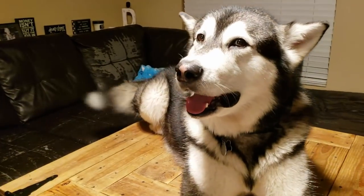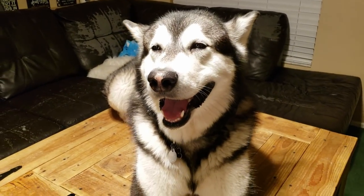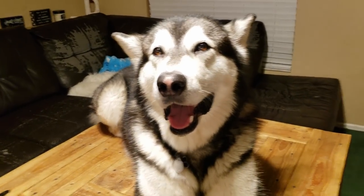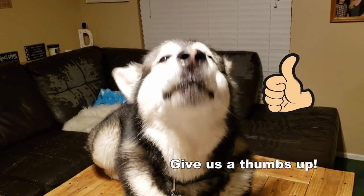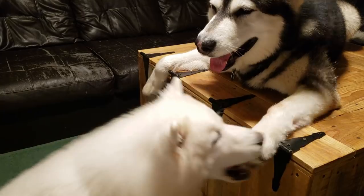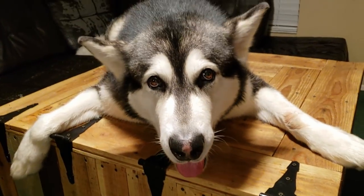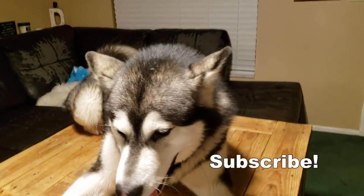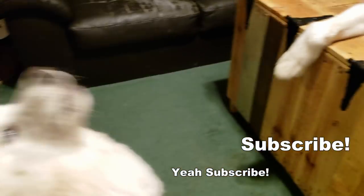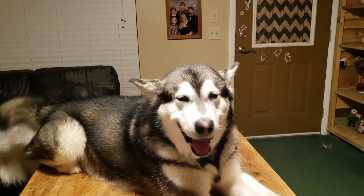Welcome to our channel! If you enjoy this video, we want you to — that's right, she said it too. Let's roll!